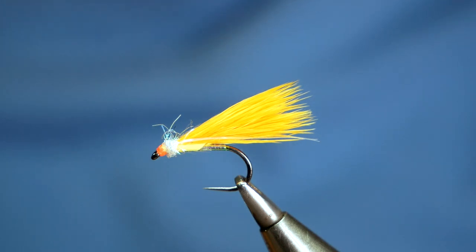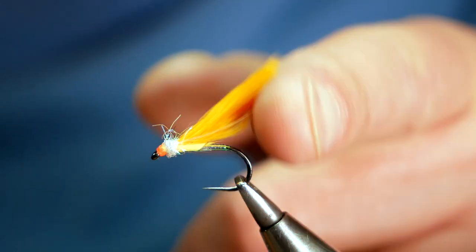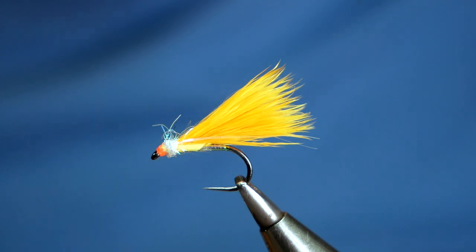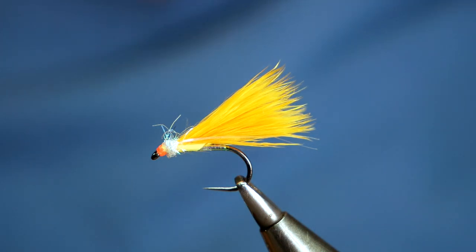Hi folks, thanks for joining me for this week's Stillwater Tutorial. What you see in the vice is a fly called the Angel Cormorant. It was a request and I've got to admit that I didn't have a clue what the guy was talking about. Social media being what it is, I asked the question and a few people came back with the answer. Thanks to Dave Murray who was first with his picture on a postcard, and I'm going to show you how it's tied. So without further ado, let's get into it.